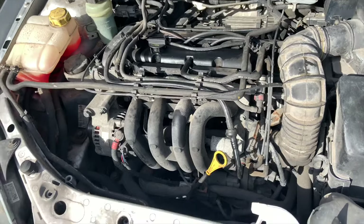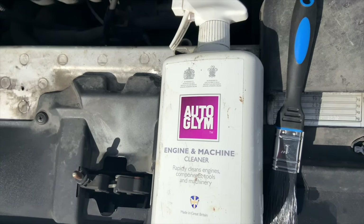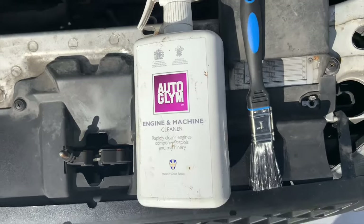I'm going to give the engine a quick clean with this Engine and Machine Cleaner, using just an old cheap hairbrush.